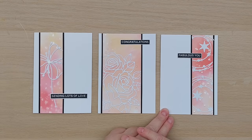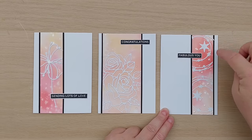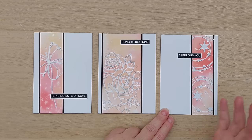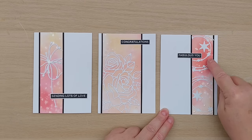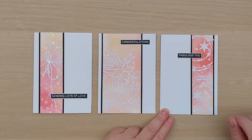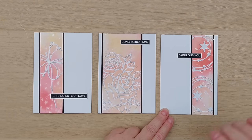For the 'fabulous you' card I popped the strip over to the right-hand side and added two swirly circle star die cuts — I think that works with the sentiment, like a congratulations or 'your star' type card. I added some white Nuvo drops on the background itself and some have absorbed some of the color, but I think that works really well — they tone in nicely with the background and add a little gloss and dimension.